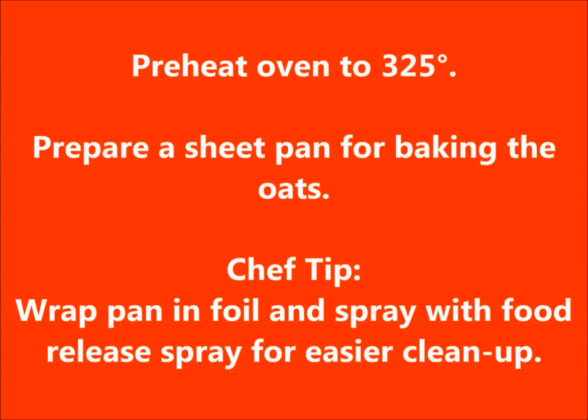Preheat oven to 325 degrees. Prepare a sheet pan for baking the oats. Chef tip: wrap pan in foil and spray with food release spray for easier cleanup.